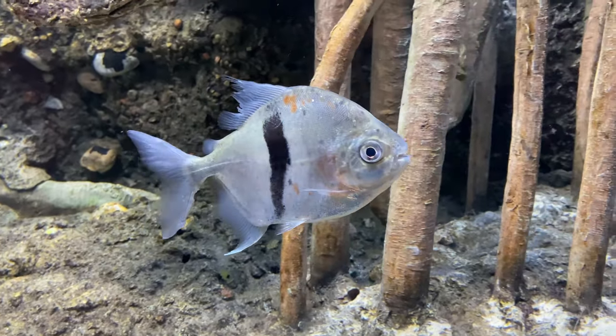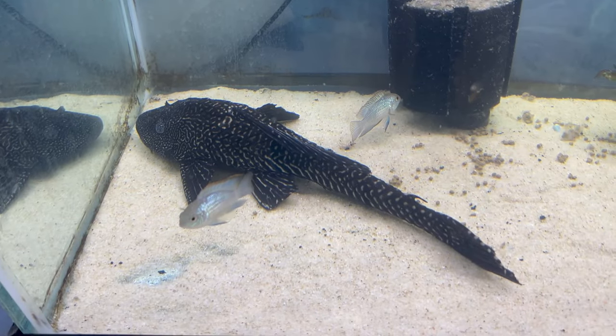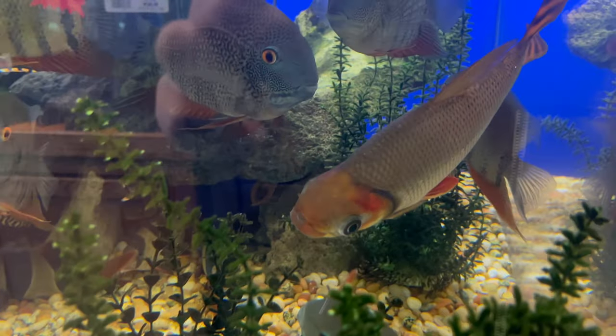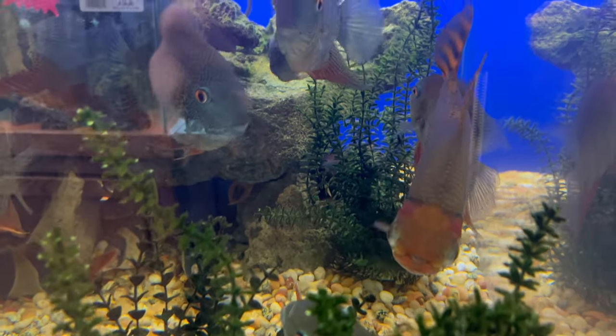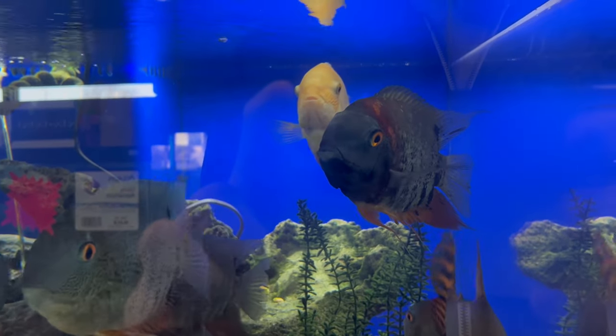You could also try fish like Silver Dollars, Plecos, other catfish, clown loaches — basically anything that gets a decent size and stays out of the way. But like I said earlier, this can be very tricky to do, so the recommendation is usually to keep them without tank mates.